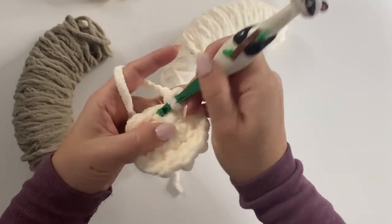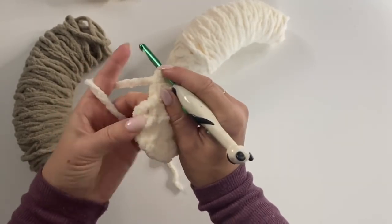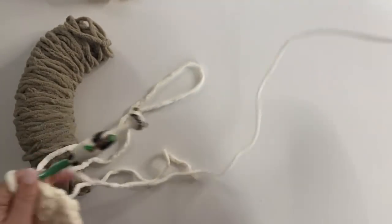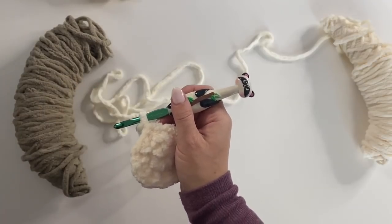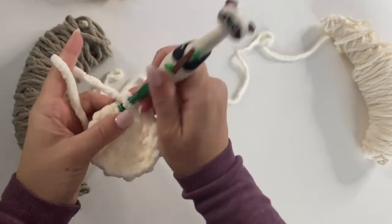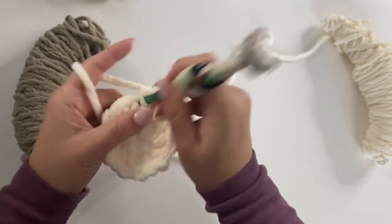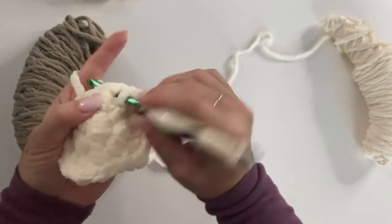At the end of round two, join to that first single crochet and chain one. For round three we're going to make two single crochets in the first stitch and then one single crochet in the next, and repeat that sequence all the way around for a total of 30 single crochets.